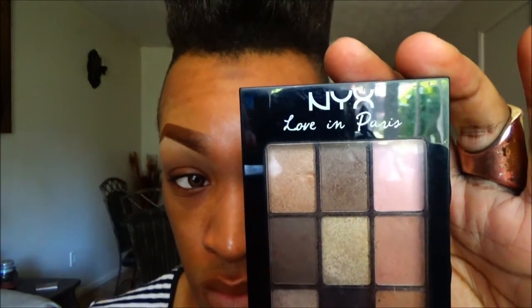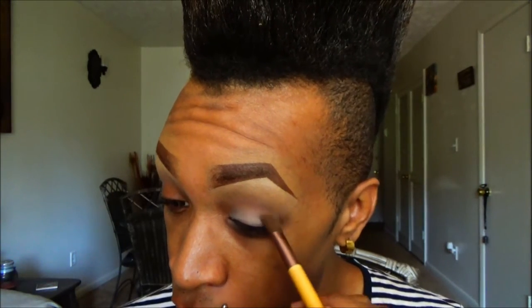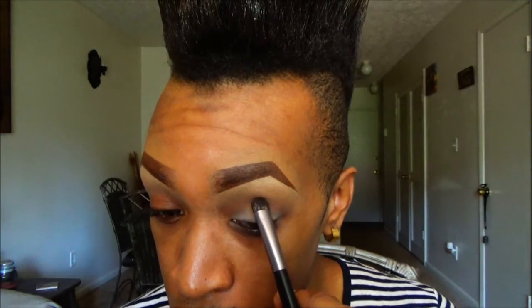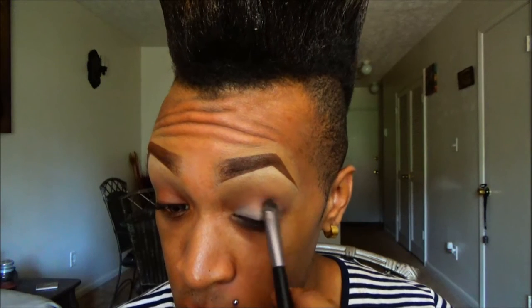If you like this look and want to see how I achieved it, just keep watching. I'm starting with my eyebrows already done. I'm using the Anastasia Beverly Hills contour kit — I'm going to use 'Sand' right on top of that just to absorb any extra oil that may be on the eyelid. Next I'm using this NYX palette in Madelines and Macaroons. I'm going to take the peach and brown shade together and use that as my transition color, placing it a little bit above my crease. Then using a different palette by NYX, I'm using a peachy shade right below what we just laid down, still a little bit above the crease.